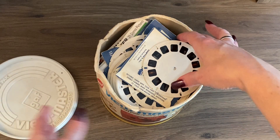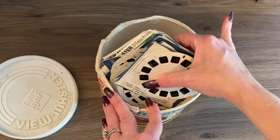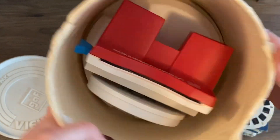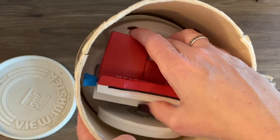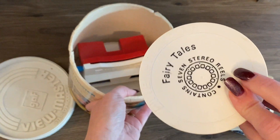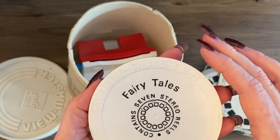Oh my goodness, that is a huge stack! Okay, so it's like a case, a holder. There's a Viewmaster and then another little case. We'll open this one first.